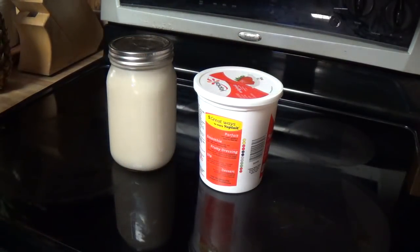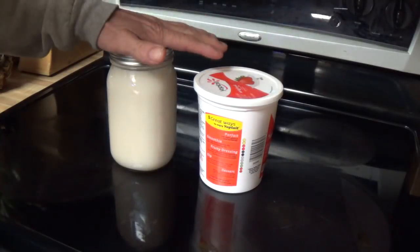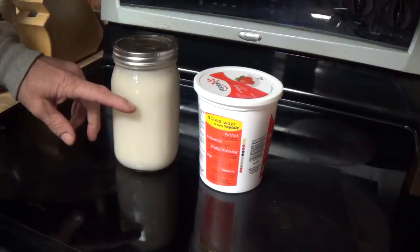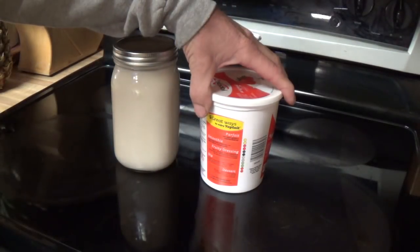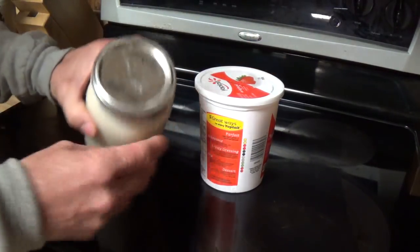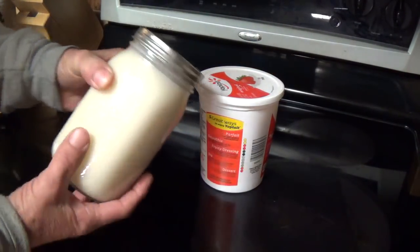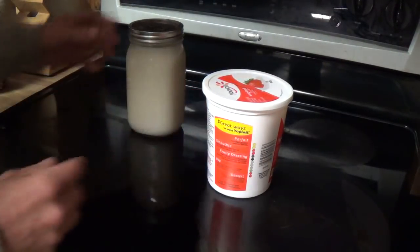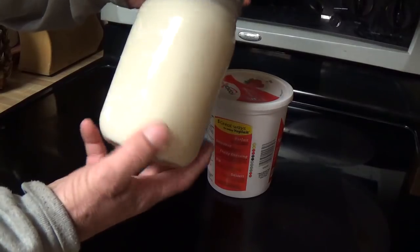Okay everyone, here we are the next day — we're done. You got to see all the steps last night that I went through. I took the one out of the jar and put it into one of these containers because it's a lot easier for Melissa to get at to use. When this cools down it automatically seals itself, so this can sit on the shelf, and this one here is easier to use.